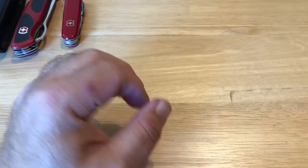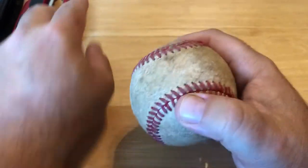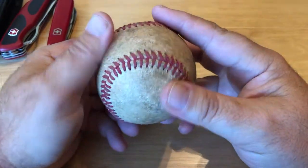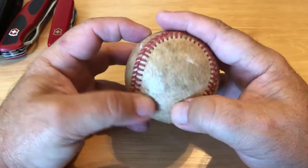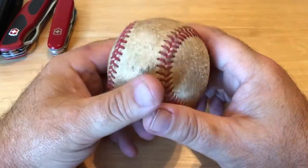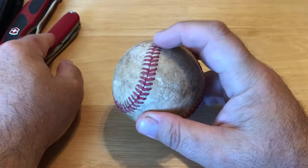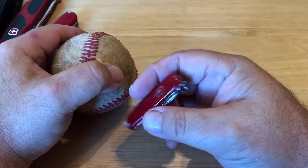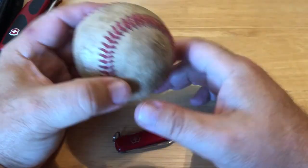Then the other thing was with a baseball — this is going to sound nuts, but see all these stitchings right here? I started off with this one to work on getting the stitchings off. We were going to take a baseball that was already torn, take the cover off, work through the laces and take them off, then scan and see what was inside the baseball. I started off with this blade and then switched to my other one — the Classic SD right here.